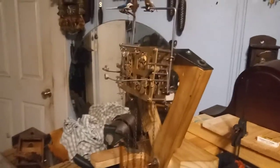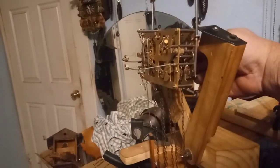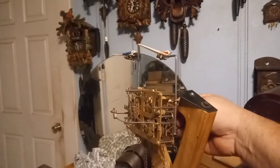I've got the cuckoo quail movement on my stand and it's ticking away, turning the minute arbor. The quail comes out.